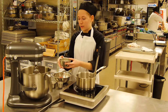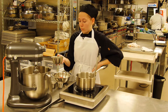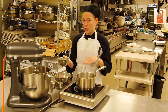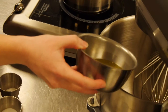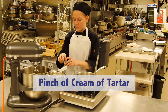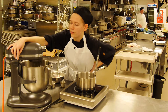Next you would take your egg whites, and when you're separating the egg, you don't want any yolk in your egg whites or your product will not turn out. You want to add a pinch of cream of tartar to stabilize your eggs, and you want to bring the egg whites and the cream of tartar to a soft peak.